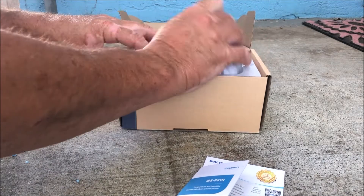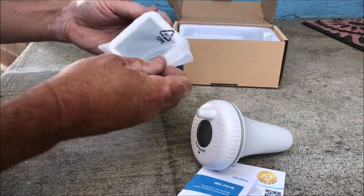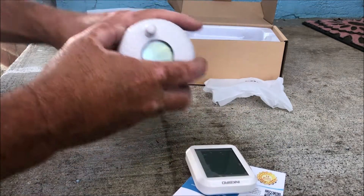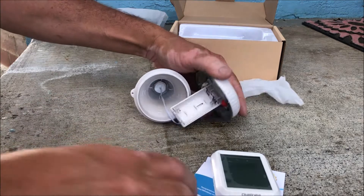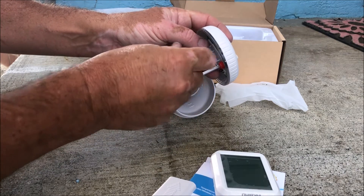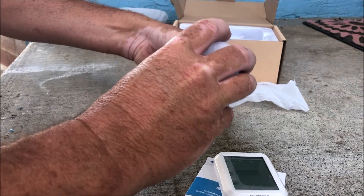It comes with a hard manual, float temperature sensor, a receiver, and a battery compartment. Make sure the cord is unwound, then wind it back up.